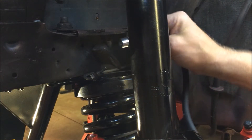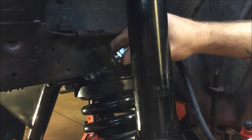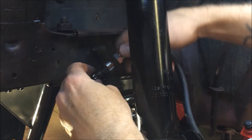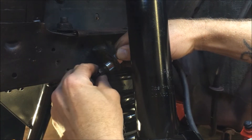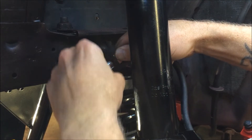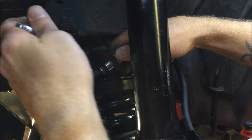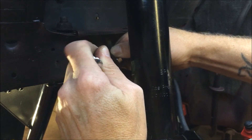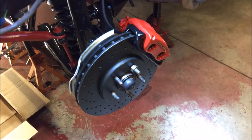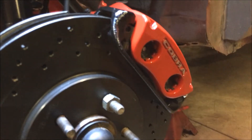Now we want to slide it up into the bracket right here. We're going to reuse the fox body clip that holds it in place — there she goes, snaps right in. Now we're going to make our hard line up to it. We'll grab our line wrench and go ahead and cinch it down — and there we go. Now we've got our hydraulic line made up, and they're on the car. That was pretty easy. I'll go back over and make sure I've got everything tight.